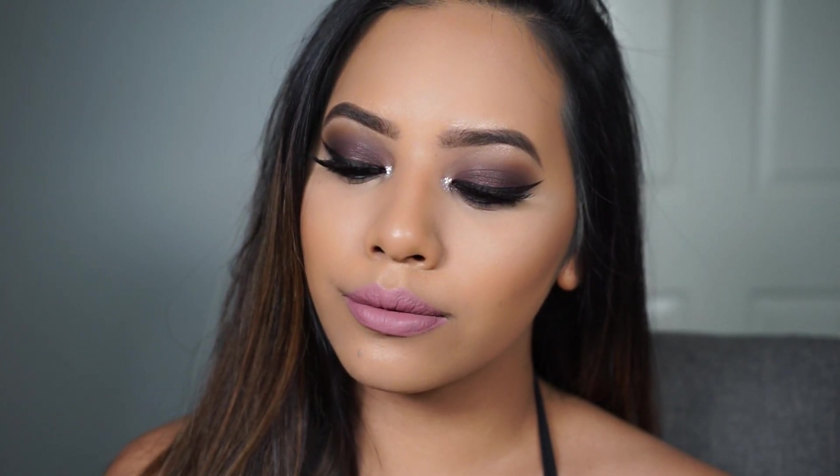And for the lip color, I'm using Dose of Colors Liquid Lipstick in Stone, which is my absolute favorite pink nude shade. And that completes the look! Let me know your thoughts down below and thank you so much for watching!